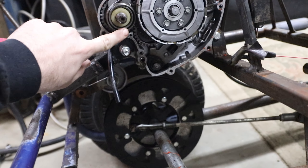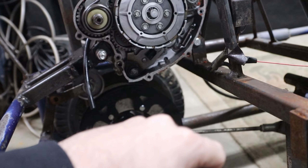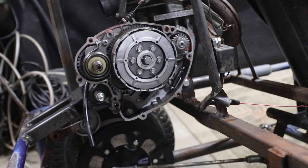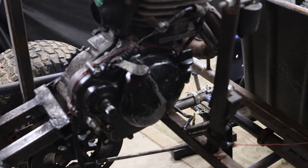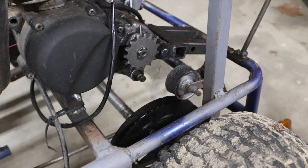We got the kickstarter back in, we got the clutch back in, and the shifting mechanism down here that we've replaced. All we got to do is put some RTV and seal this thing back up. We got this all back on, we got the silicone on there. Now we just have to try and get the shift lever on this side.